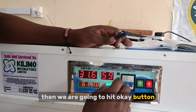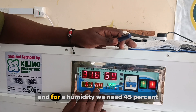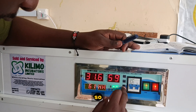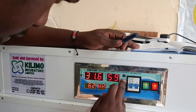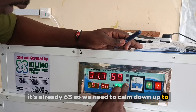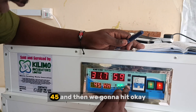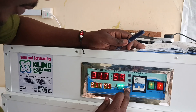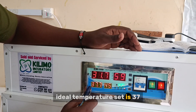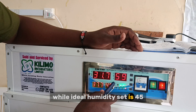We're going to hit the OK button, and at this moment you're going to see the humidity reading. For humidity, we need 45%. It's already at 63, so we need to come down to 45 and then hit OK. We can now see our ideal temperature is set to 37 and ideal humidity is set to 45.